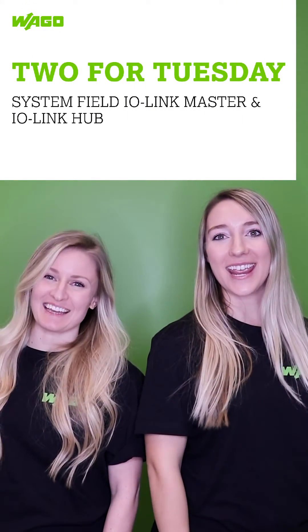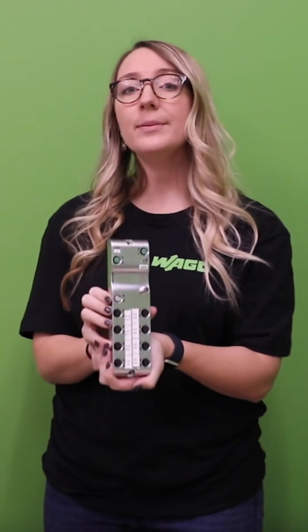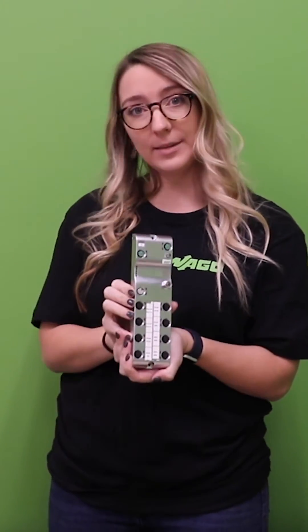It's Two for Tuesday! Modern, decentralized production facilities require automation solutions that ensure the highest level of connectivity while providing maximum performance outside of the control cabinet. WAGO developed the new I.O. system field with IP67 protection to meet these needs.